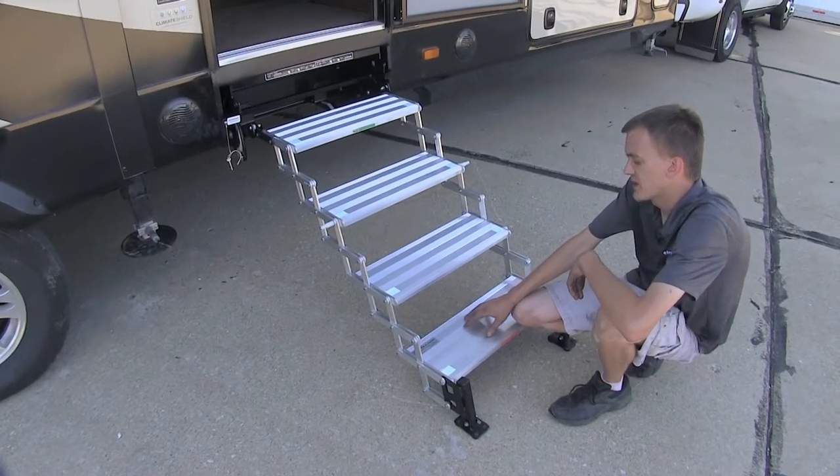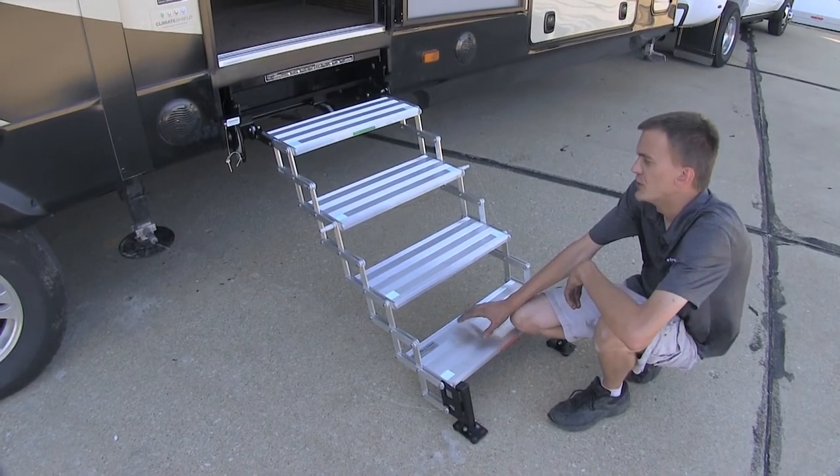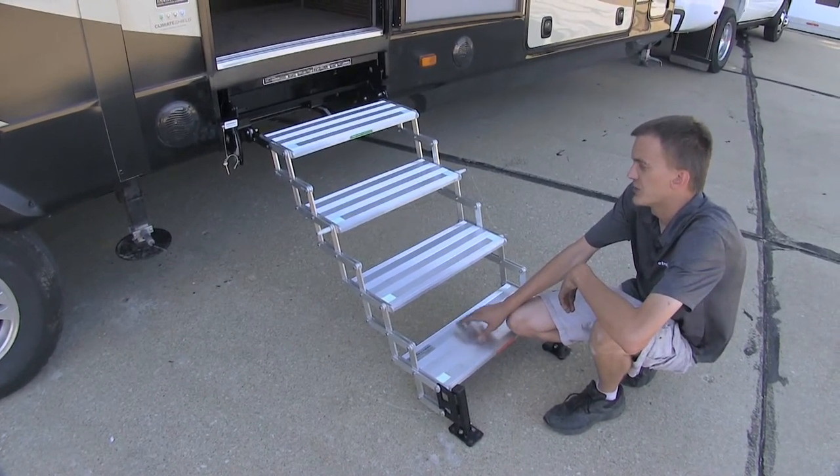With these steps being manufactured out of a lightweight aircraft-grade aluminum, they are extremely easy to handle, maneuver, and put in and out of the stored position.